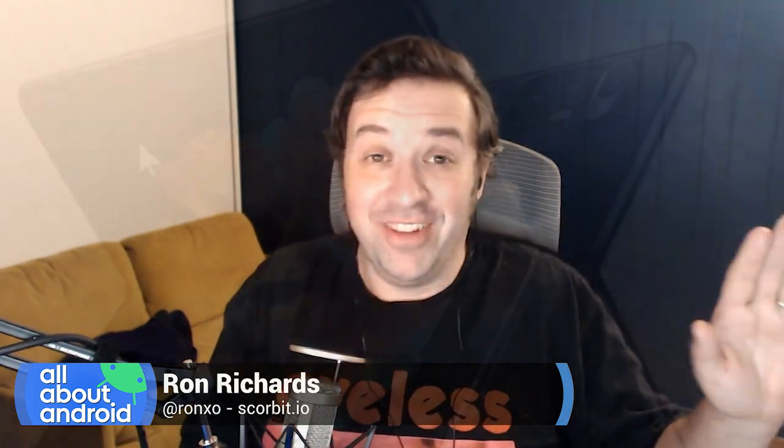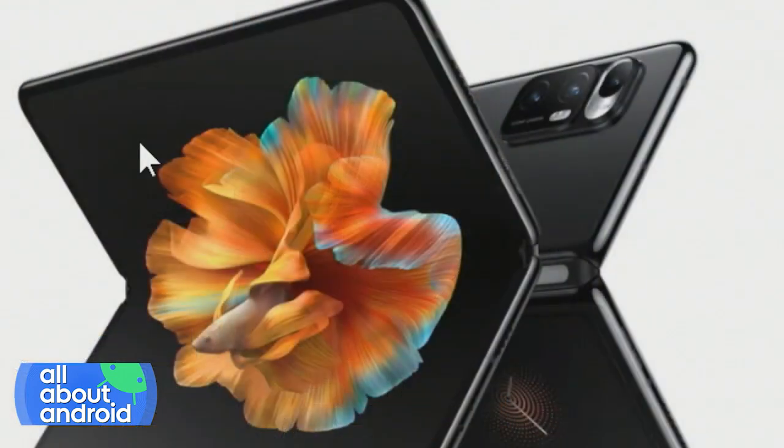You can get it in China. So first off, foldable. Second off, liquid lens. Xiaomi brought it. What do you guys think?